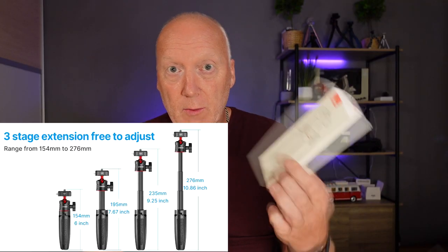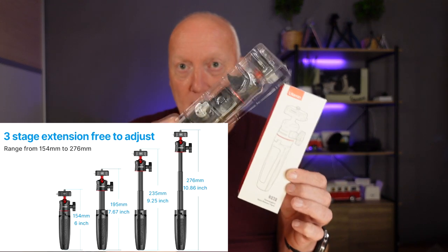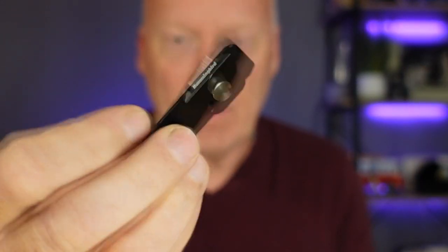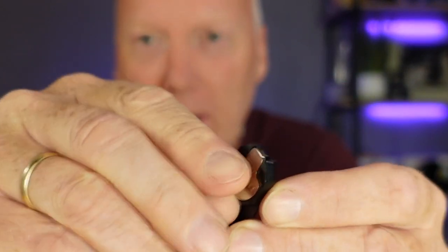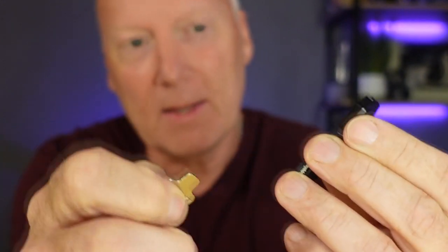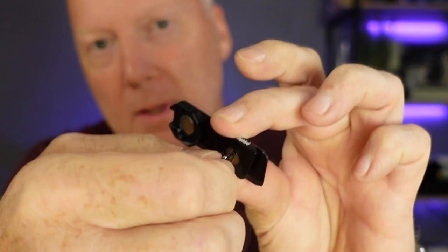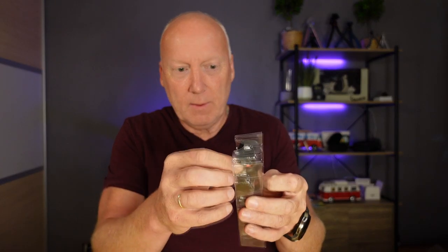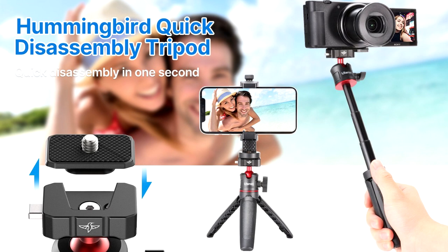The selfie stick R078 includes a plastic holder, and inside you find two parts. You find this extended plate, which has this clever key on the back side, which is stuck onto a magnet. You can then use it to tighten this screw. Clever design — snaps in place.